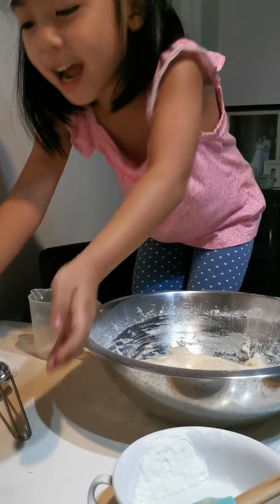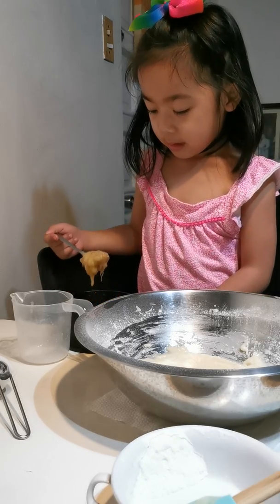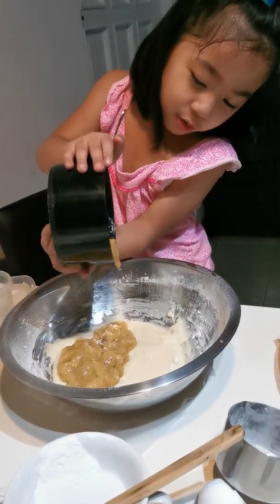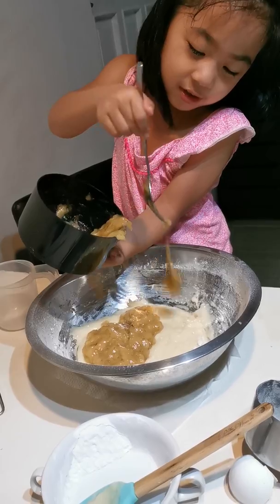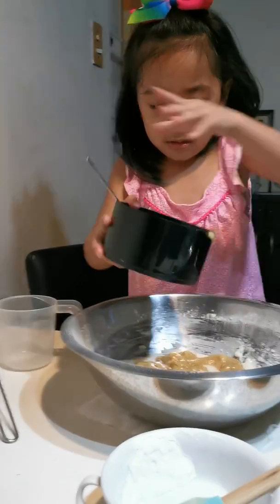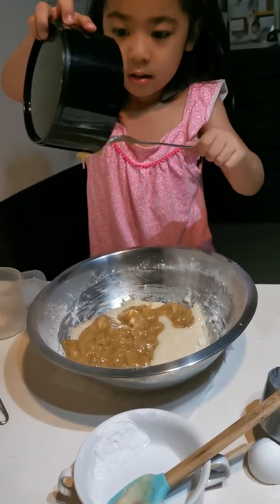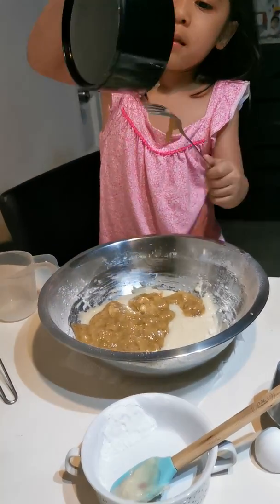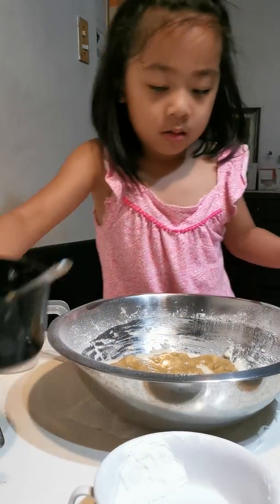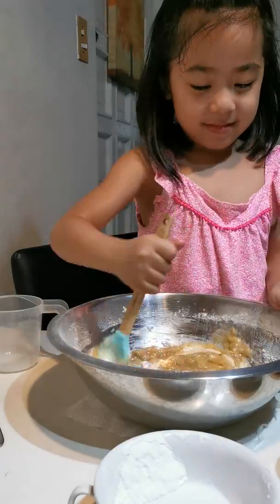Now we will add banana. If it doesn't come out, I'll just use a spoon at home. Use a spatula to mix.